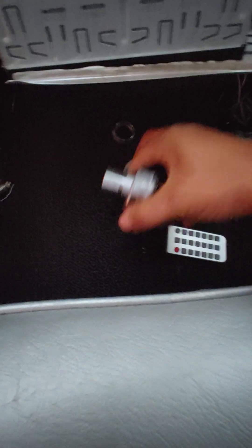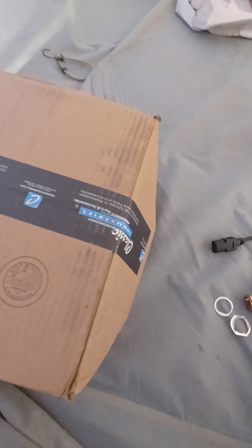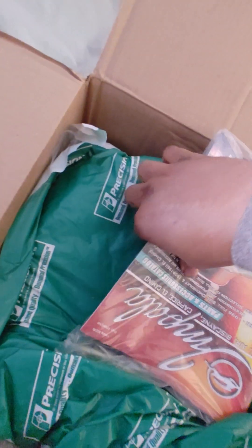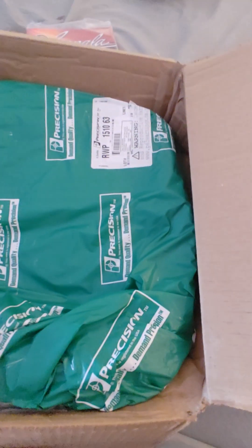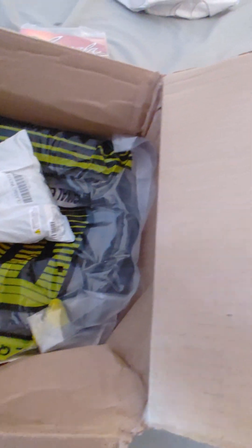My parts came in from Classic Industries — these are the new seat belts and weather stripping for the doors and trunk. They're a great place to order parts from and they even send you a nice catalog for your vehicle. Shipping can be a little slow since they source from manufacturers or third parties, but overall great. I'll do another video showing how to install all that.